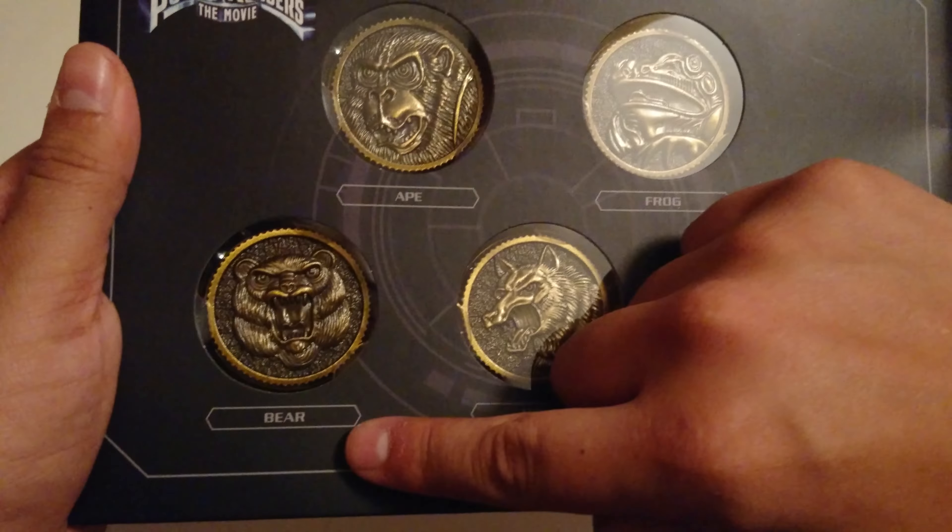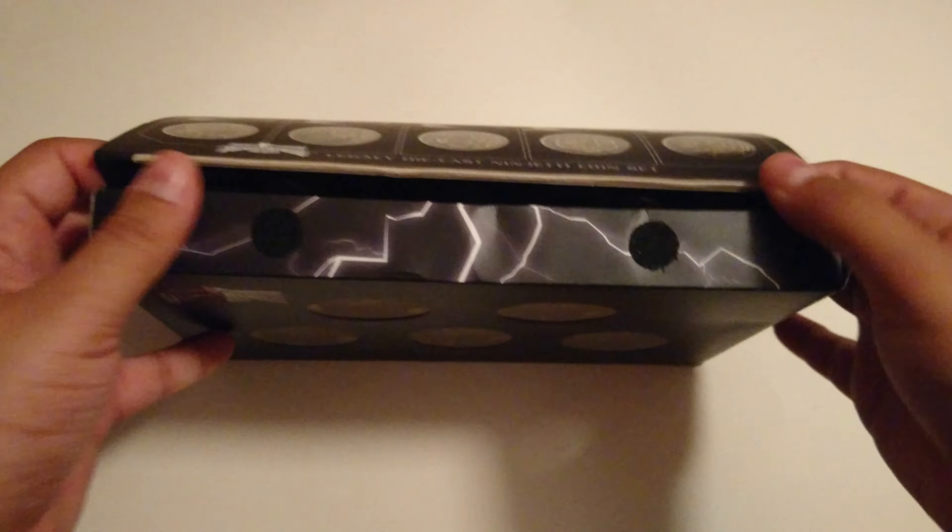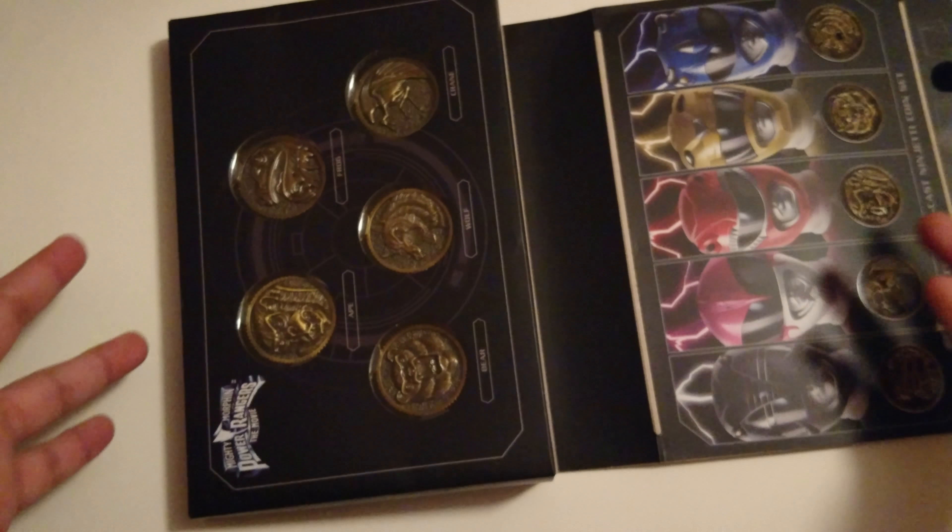Ape, Frog, Bear, Wolf, and Crane. We do not get Tiger — or is it Eagle at that point? Falcon rather. We don't get that one because it probably came in one of the White Ranger releases.